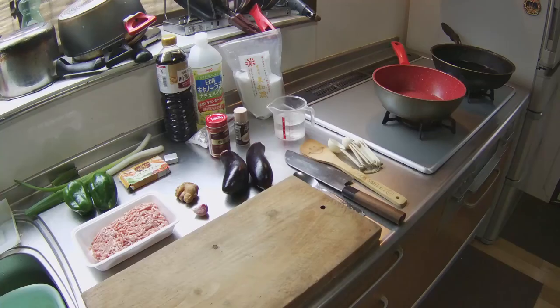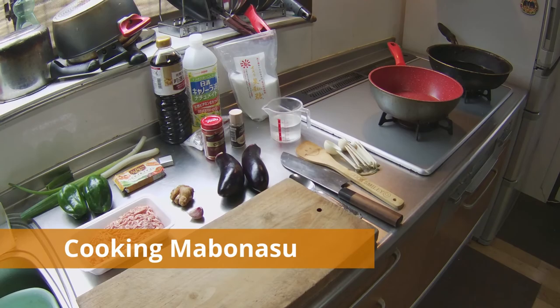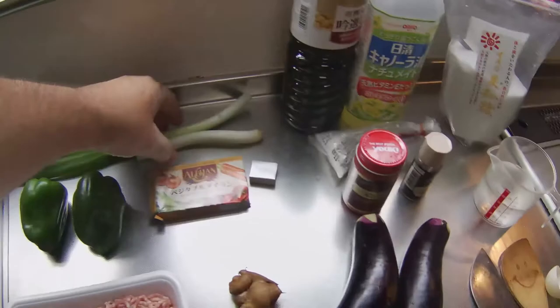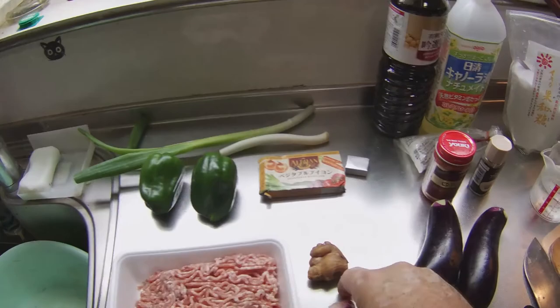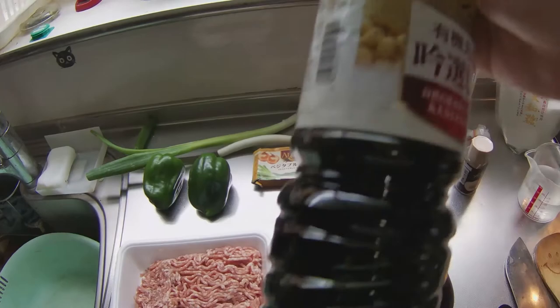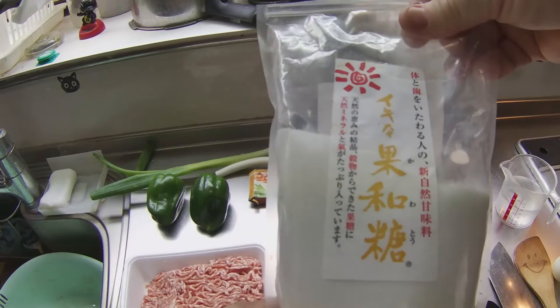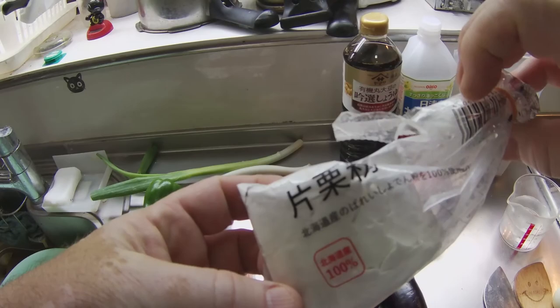To prepare two servings of Mabonasu, I will use 250 grams of ground pork, two medium-sized bell peppers, one large green onion, some ginger, some garlic, two medium-sized eggplants, one cube of vegetable bouillon, a half a tablespoon of soy sauce, half a tablespoon of vegetable oil, a half a tablespoon of sugar, 150 milliliters of water for the bouillon, half a tablespoon of potato starch, two pinches of ground pepper, and one teaspoon of shisen tovangjan — Chinese chili bean paste.